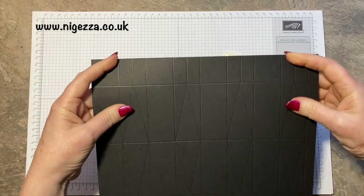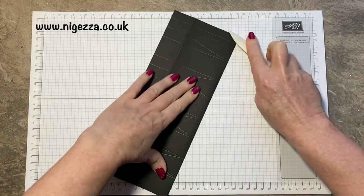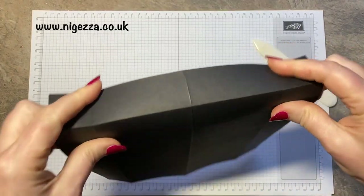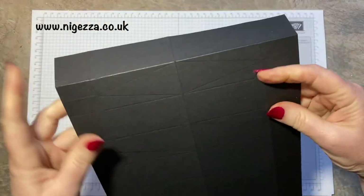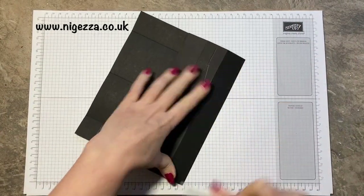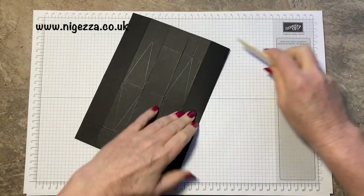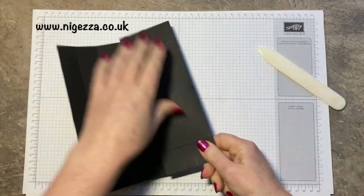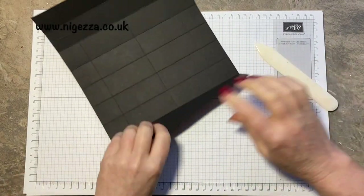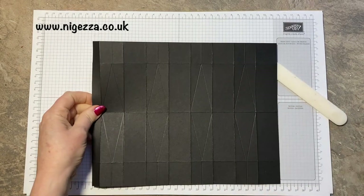So now we're going to go and score all of these — just the straight lines for now, because we're going to stick the decoration on. It's easier to stick your paper on now than when it's together. If I watch a video tutorial, I often just go, 'Oh yeah, I know what you're doing,' and then turn it off and just do my own thing, and then I realise it would have been easier if I did it a different way. So just doing the straight lines, not bothering about the triangle bits for now.